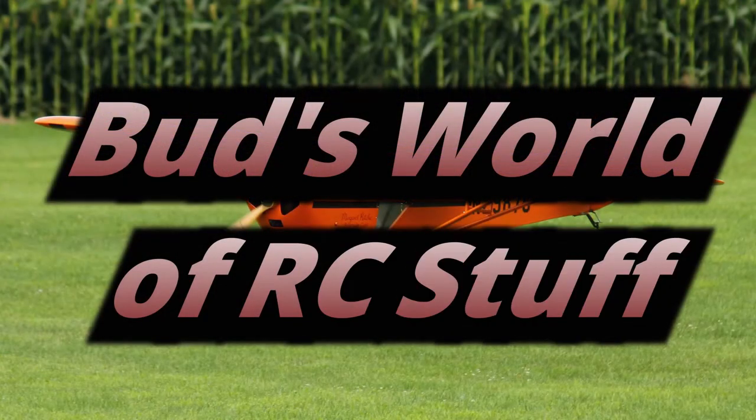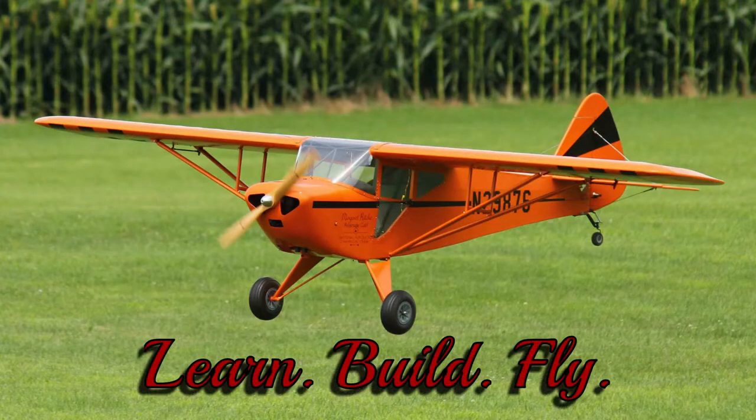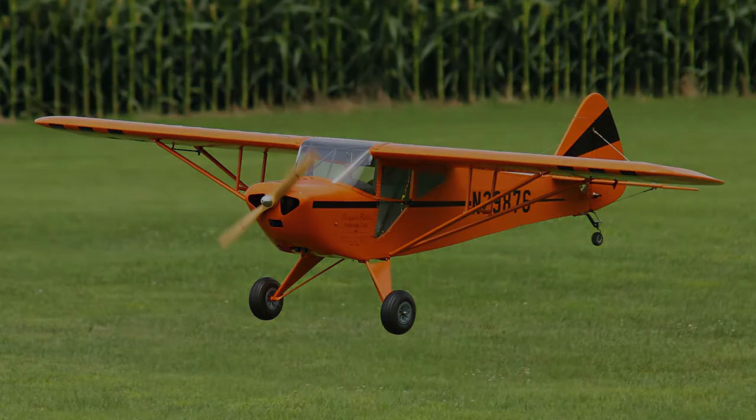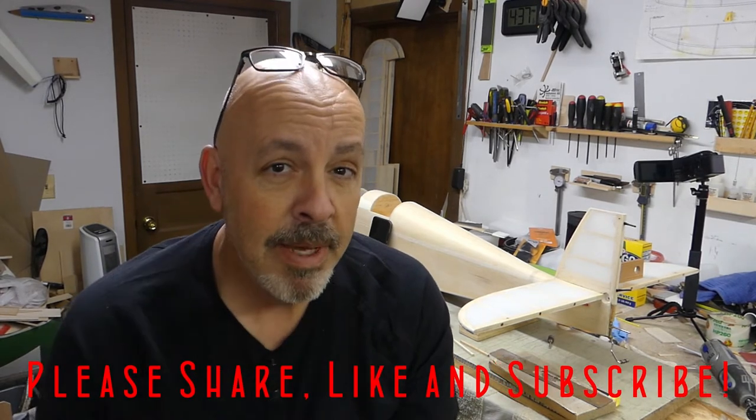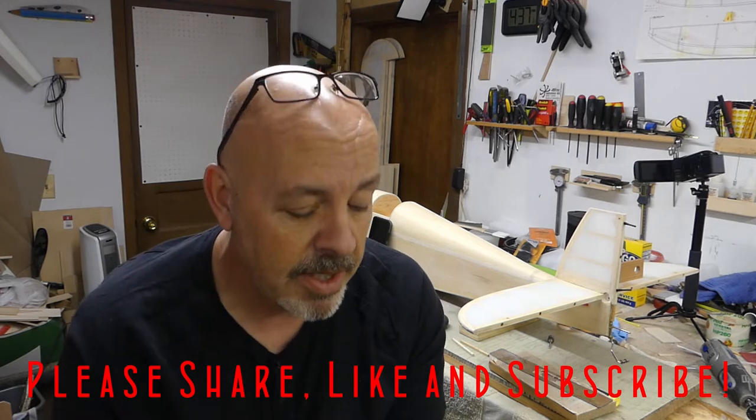Hey everyone, welcome back to the shop. Let's finish up the wedge so we can get that tail glued together. Here's what we're gonna have to do today. It's gonna be a multiple-day process for me, but for you guys it should just be a few minutes.